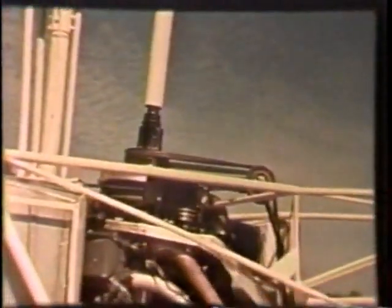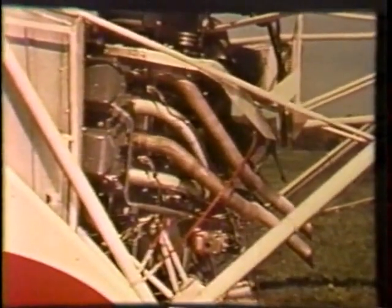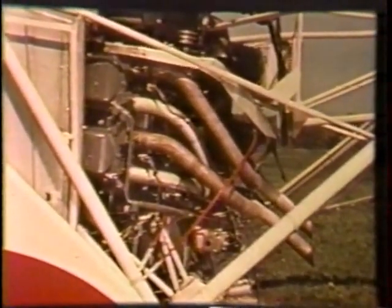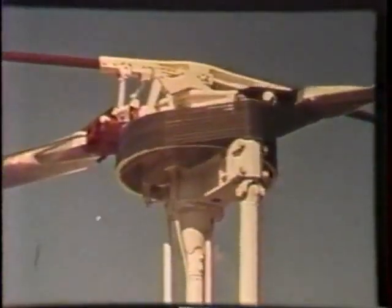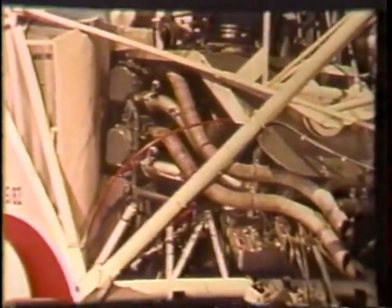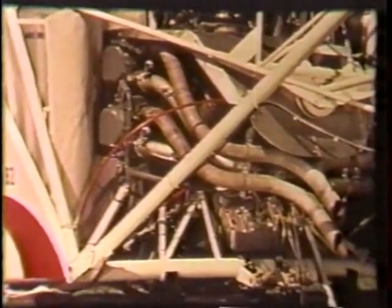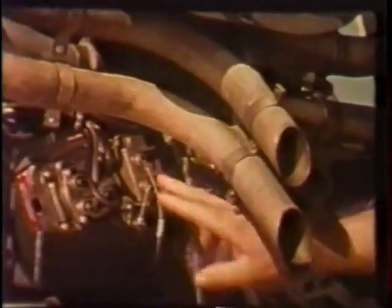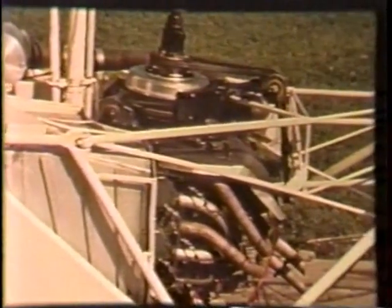The engine is the reliable, proved-in-action, 180-horsepower Lycoming IVO-360 with fuel injection and a 1,000-hour overhaul cycle. Operating components are placed for efficiency and economy, visible and accessible for inspection and servicing without dismantling adjacent components. Magnetos in sight and at hand — tune-ups accomplished in about half the time required for other designs.